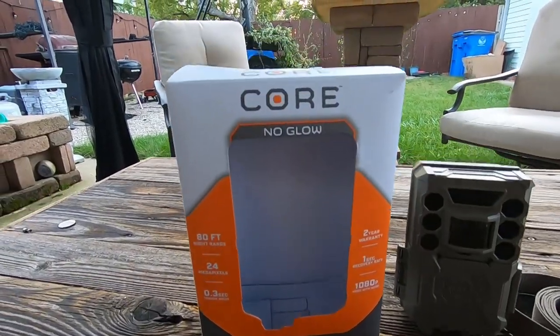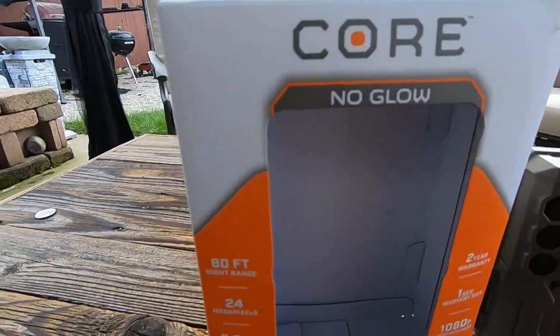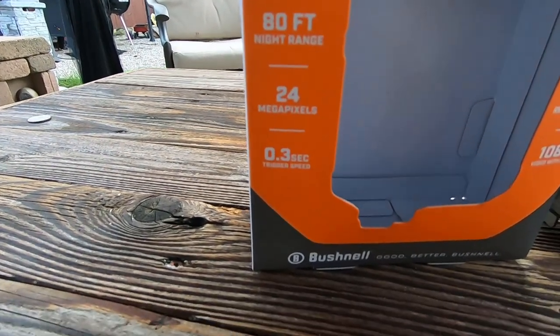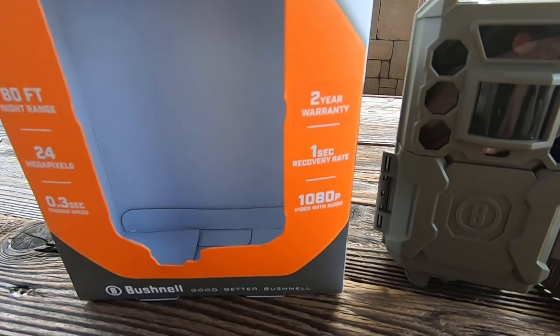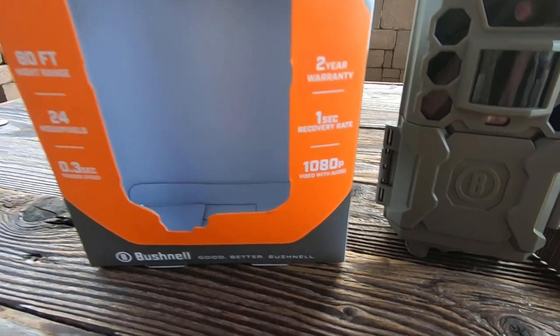We'll go ahead and take a look at the box. As you can see it is the Bushnell Core no-glow. Some of the specs on the box: 80-foot night range, 24 megapixel, 0.3 second trigger speed, a two-year warranty, one second recovery rate, and it shoots up to 1080p for video.